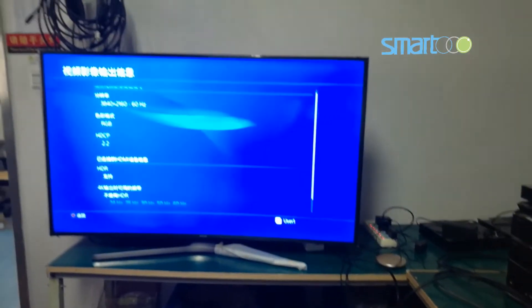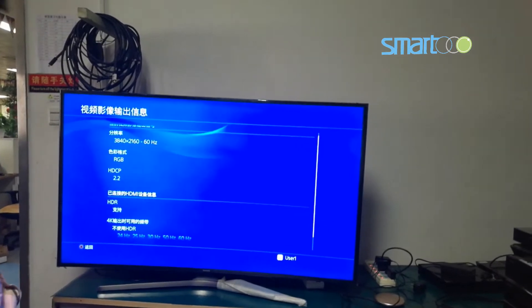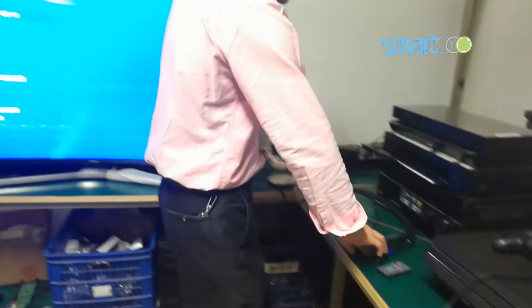Now you can see this is the PlayStation display — HDCP 2.2 and HDR supported.